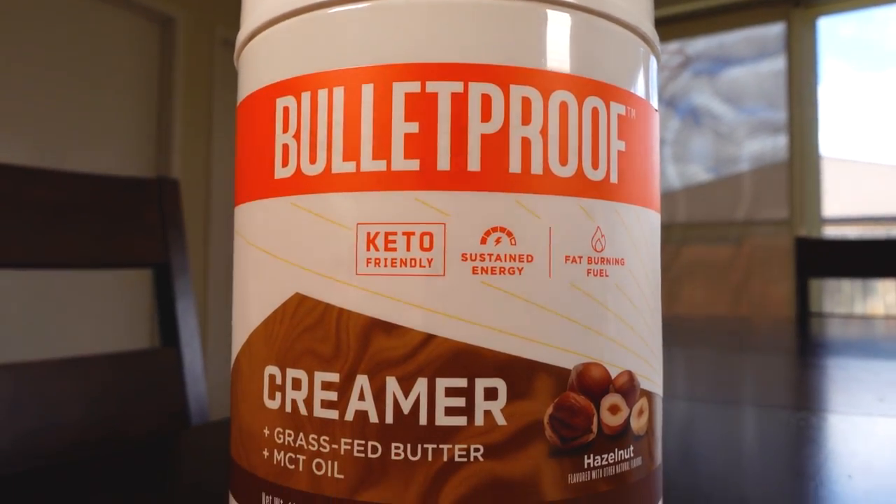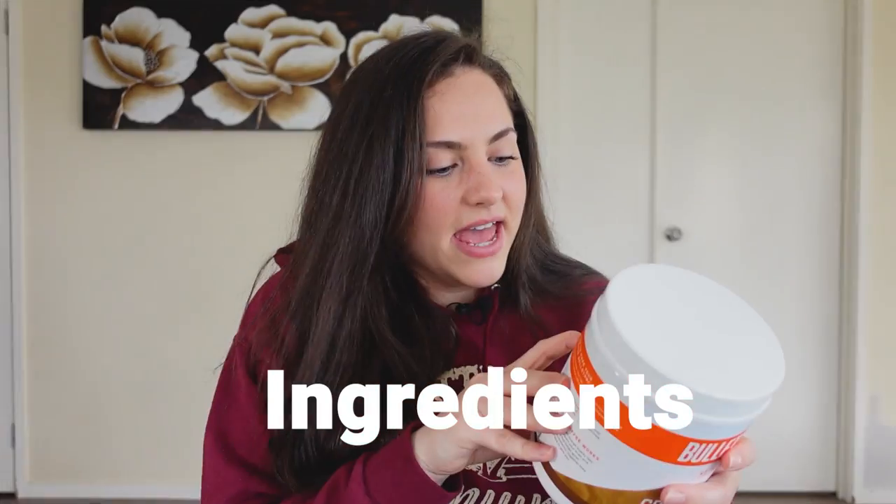Let's get straight into it. First up, my first look at it — it is a beautiful package, I love the clean label, it's very nice. And this container is actually pretty heavy for being so big, so I'm really hoping that there's lots of product in there and it's not just mostly air. I don't know why companies do that sometimes, but I don't think this one will.